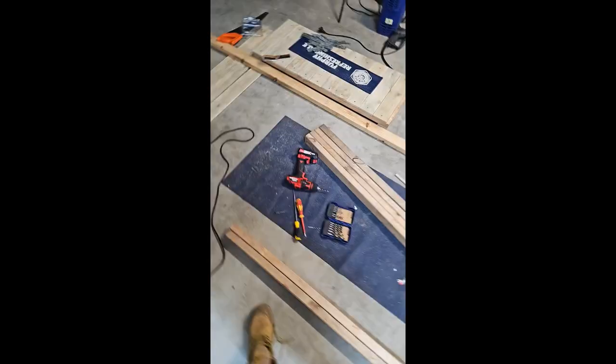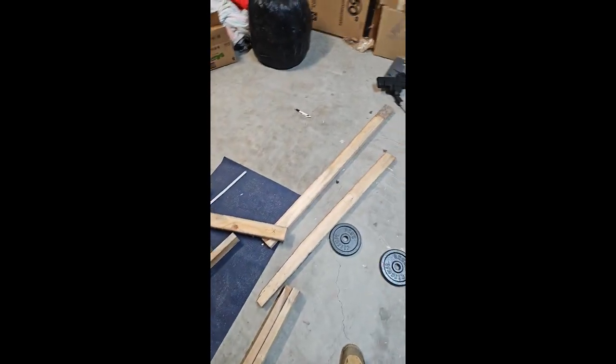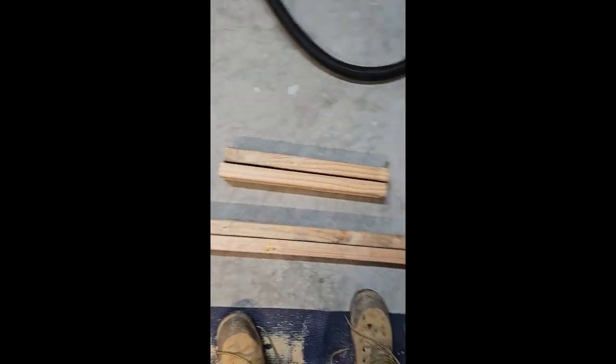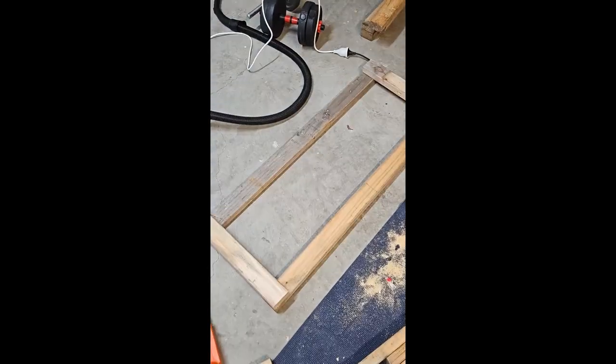Started drilling out some bits, decided I'll just cut this bit. All measured up, got the set for the bottom — nice lower frame set.